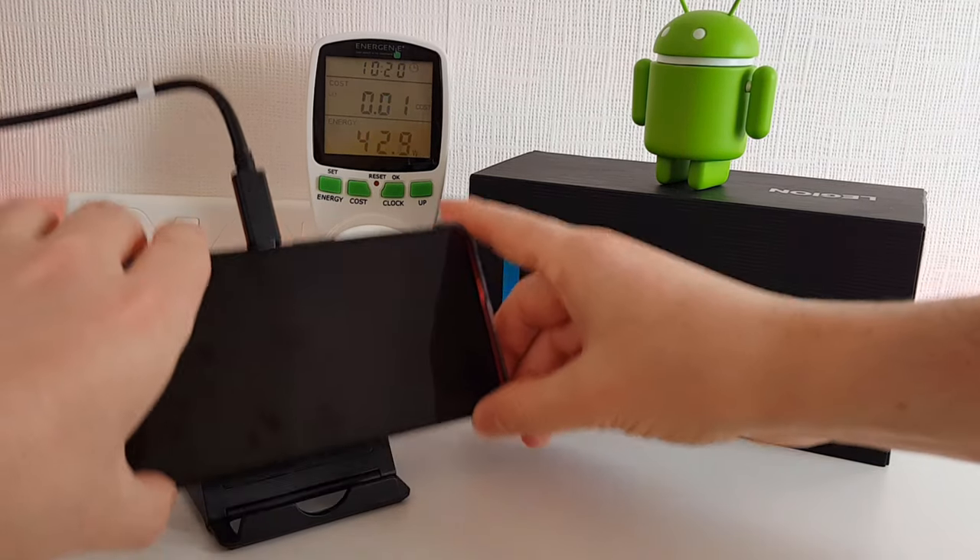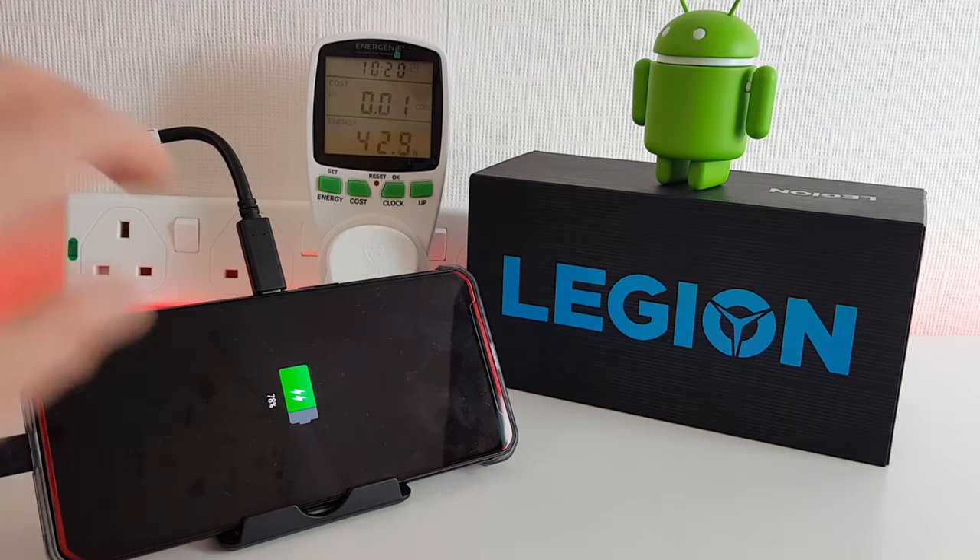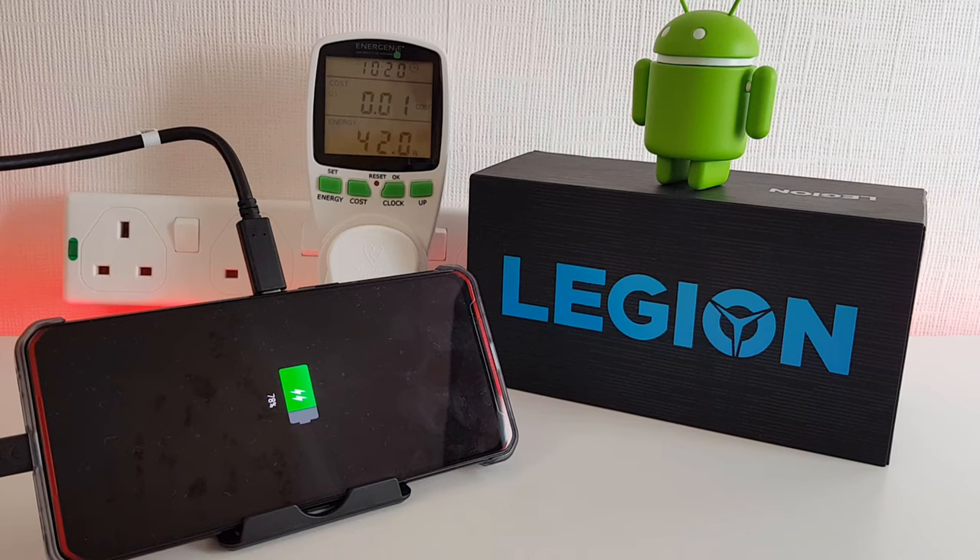We're 20 minutes in now and we have reached 78%, so we're not too far off. It has dropped again by about 7 or 8 watts, so it's down to 42 watts now. We'll see what it's like again in five minutes and hopefully we'll be nearly complete.